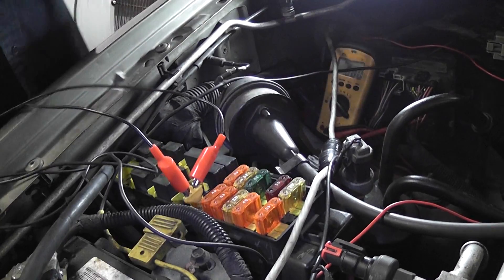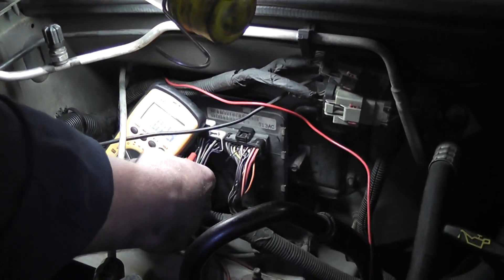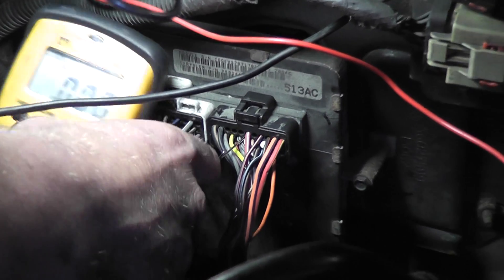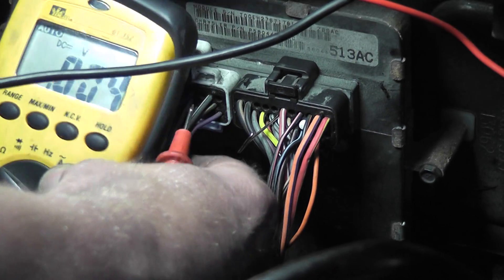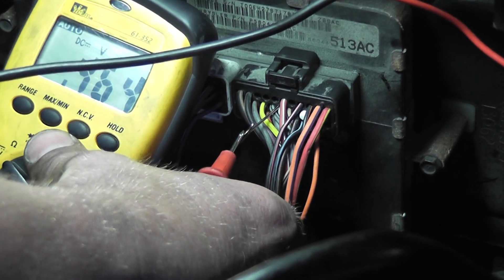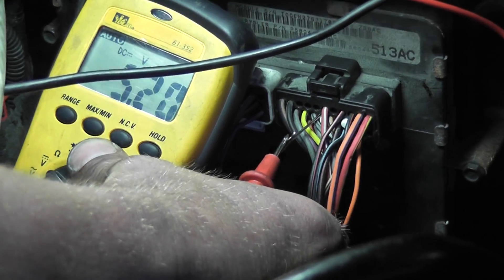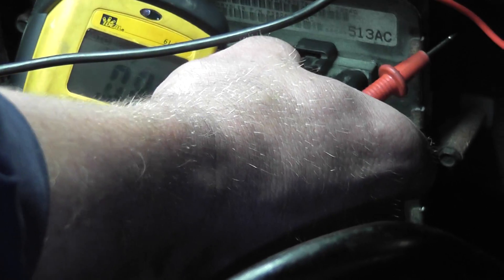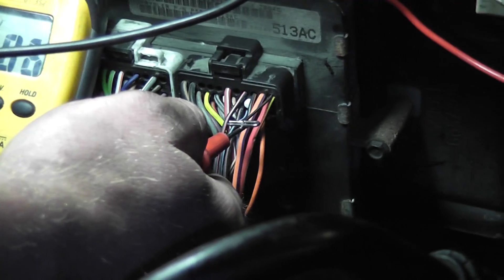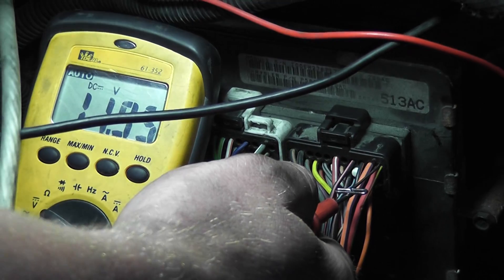Right now we've got power going to our computer. If you come back over here, you can look at my meter. With this circuit breaker installed, you can see I've got five volts on my five-volt reference wire that I did not have before. Our fuel pump is not running all the time like it was. And there's my 12-volt feed that was nothing — and now we've got 12 volts on that wire.